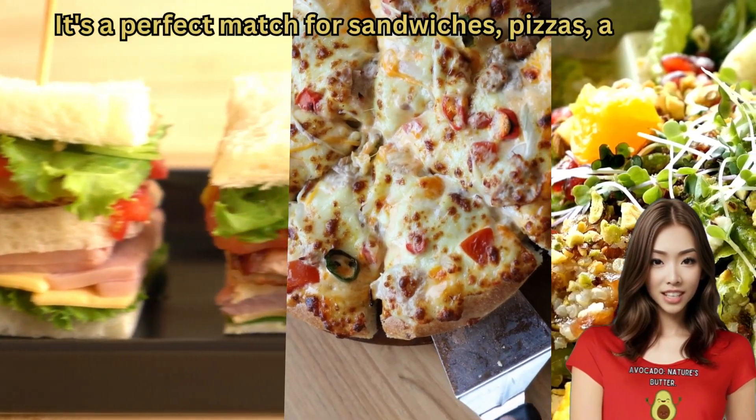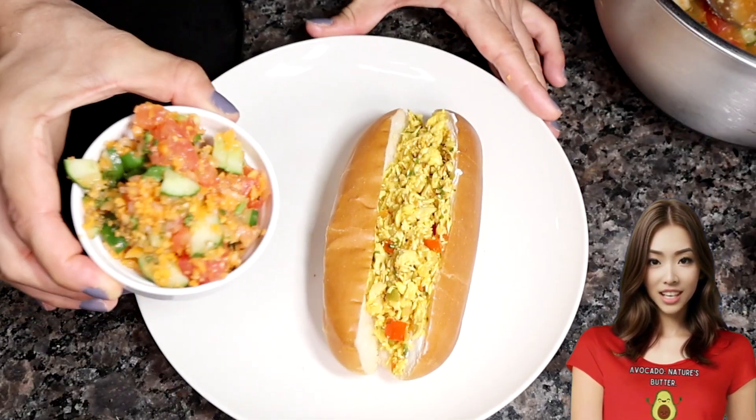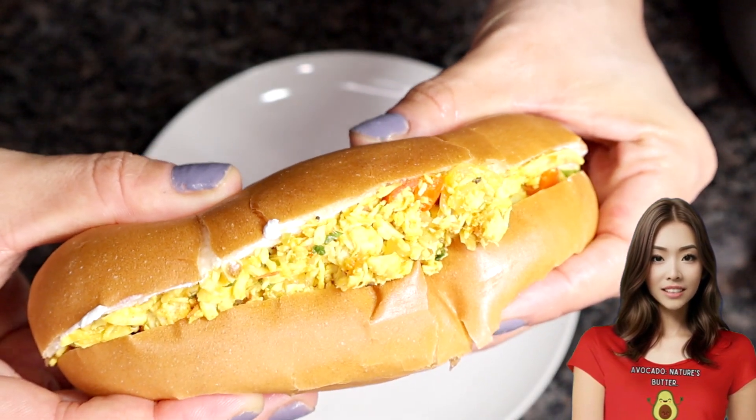It's a perfect match for sandwiches, pizzas, and a great choice with potatoes and other vegetables. It's a special recipe you can prepare for a weekly snack, especially if you don't have much time to cook during the week due to work and daily hustle.